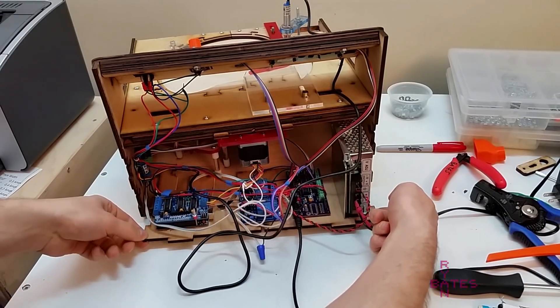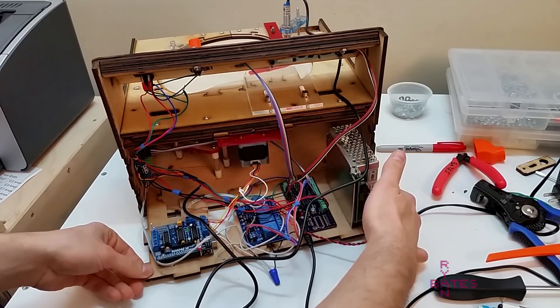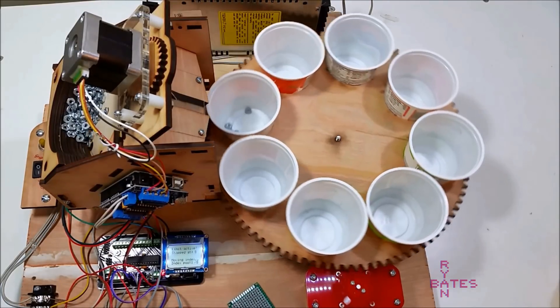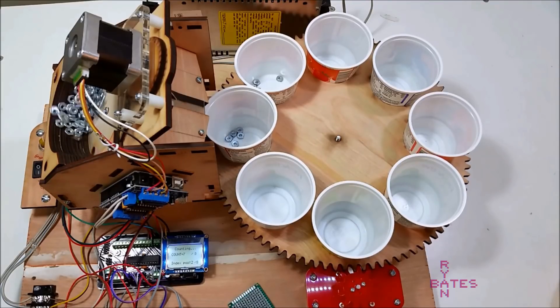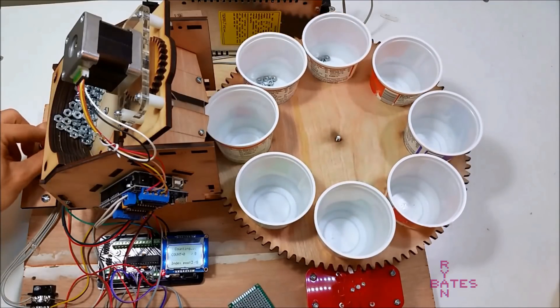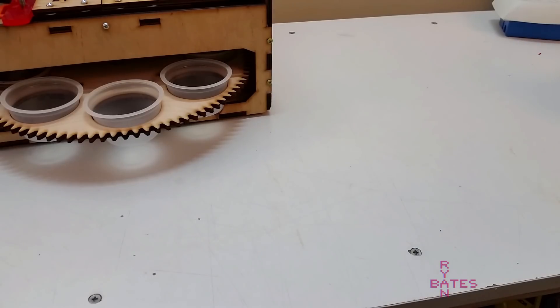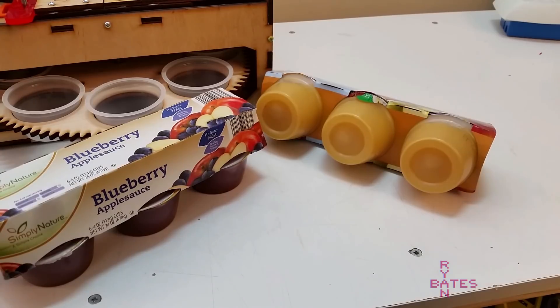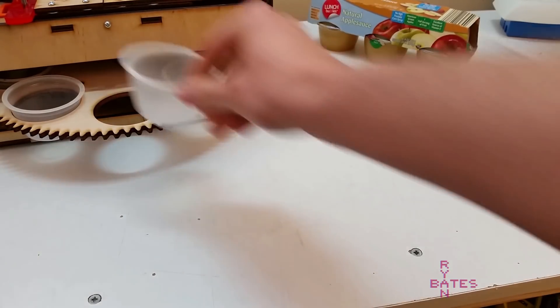A lot of people commented on the previous video about my love for yogurt since that machine used yogurt cups. I like yogurt as much as the next guy, but that love was misinterpreted. I needed smaller cups for this new machine, and I want to confess my true love is applesauce. Apples are the most American produce next to corn, but corn is gross — and who would eat a corn pie? Anyway, these lunch-style applesauce cups are the secret to this machine.